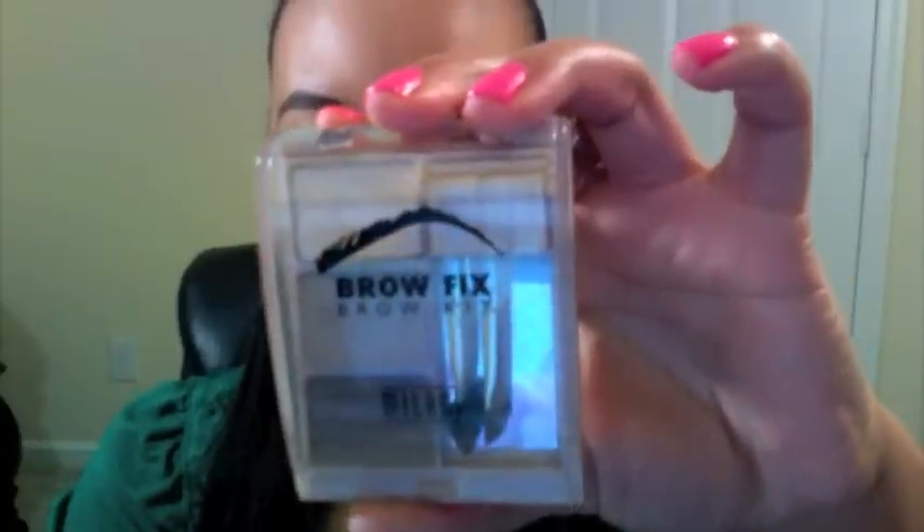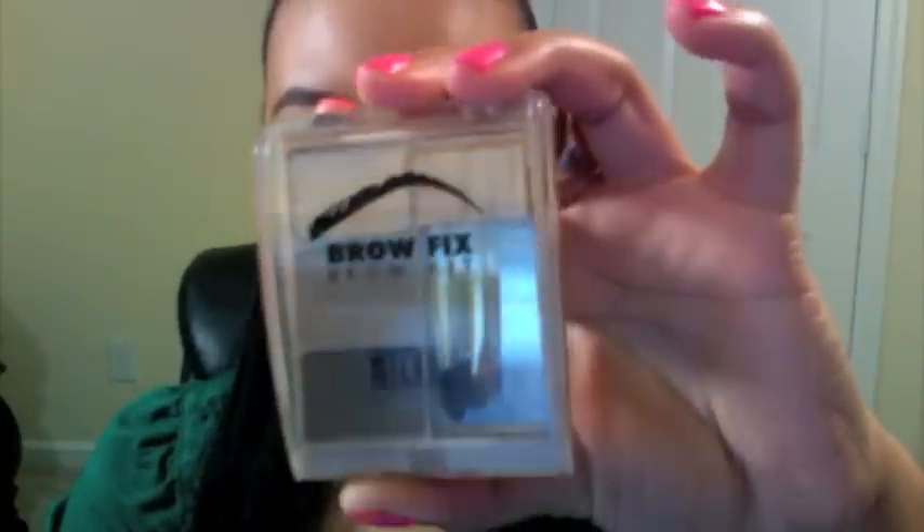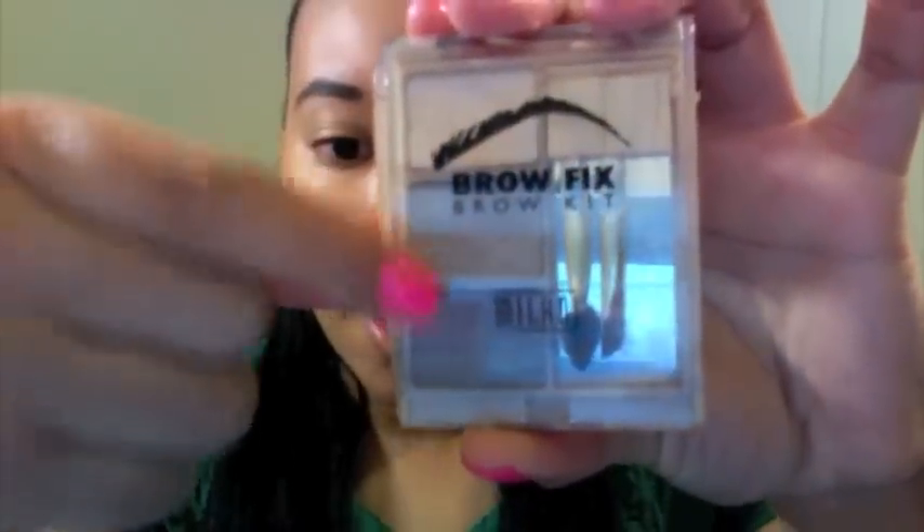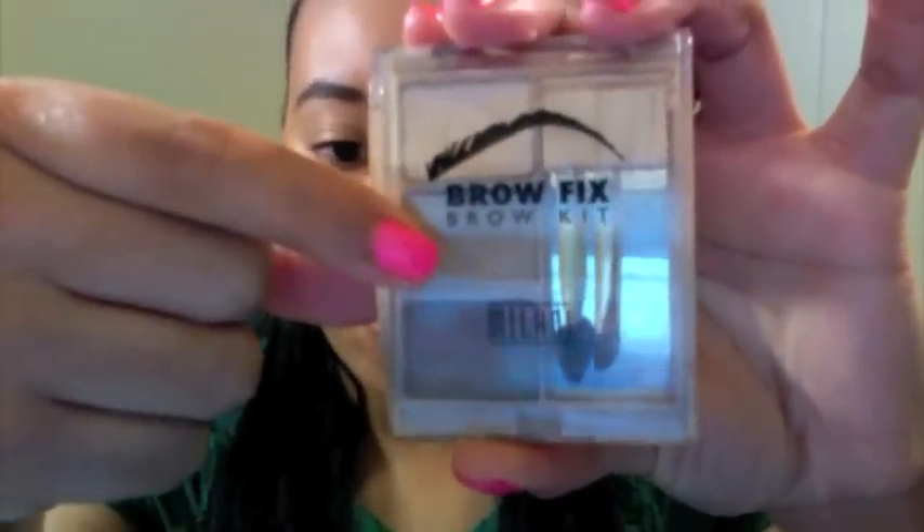I've already done the rest of my face with blush and bronzer. I typically don't wear powder or concealer on my face during the day. I always just use bronzer first and then go over my cheeks with blush. I do highlight my brows, which I've already done on both sides. I use this brow fix — it's a brow kit from Milani.